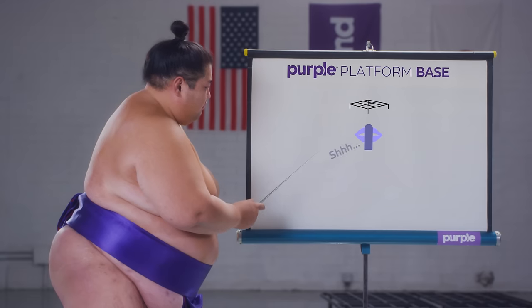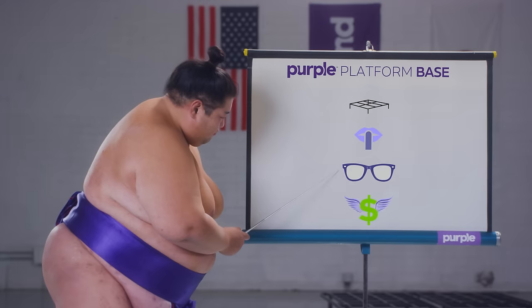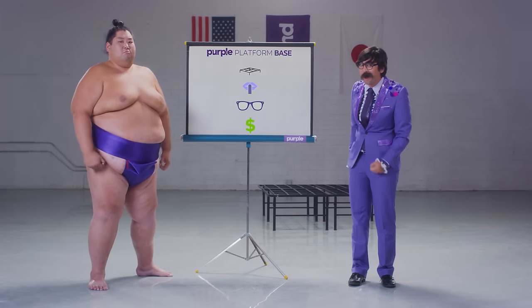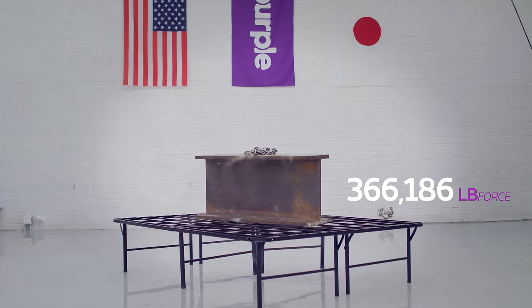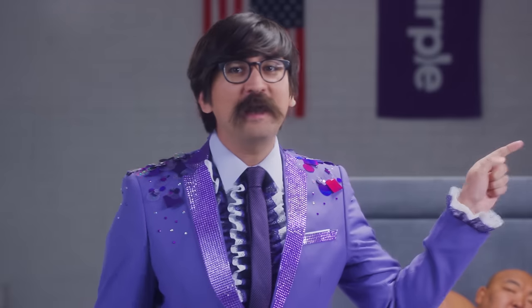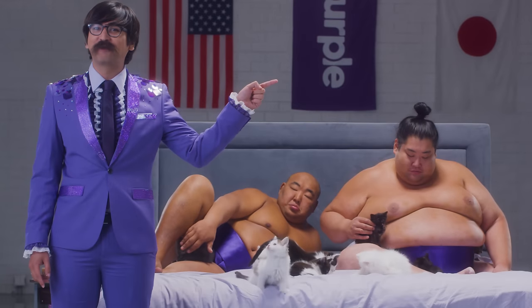Easy to assemble, quiet, cool, and inexpensive — half the price of an average bed frame. And did I mention strong? To experience the strength of sumos and the silent sleep of baby kittens, click here to order your very own Purple platform base.